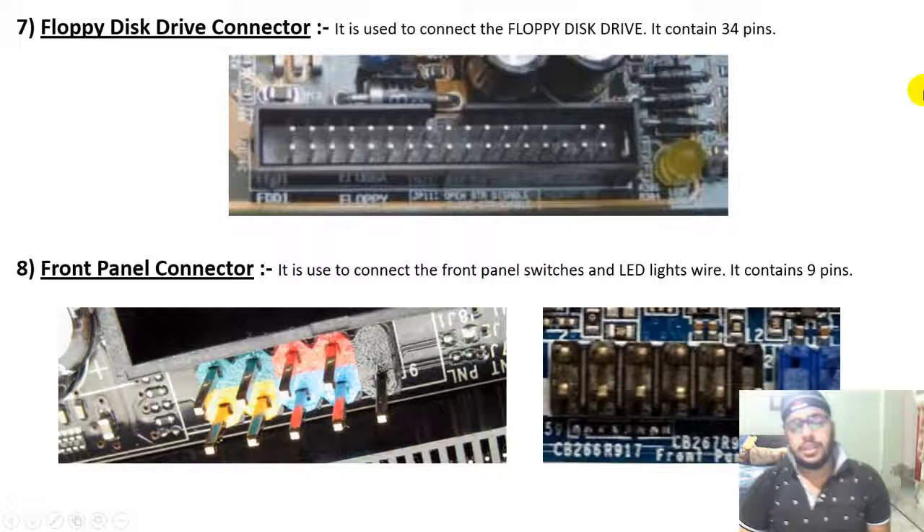The floppy disk drive connector is used to connect the floppy disk drive and contains 34 pins.